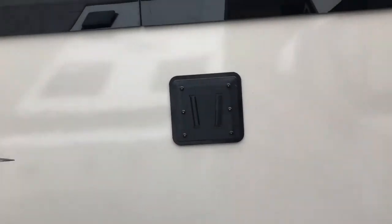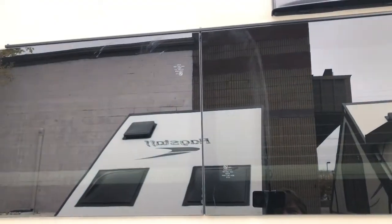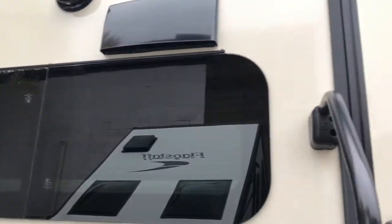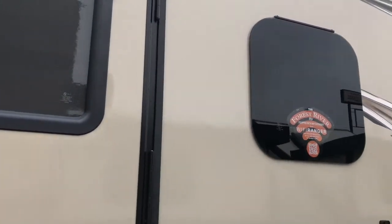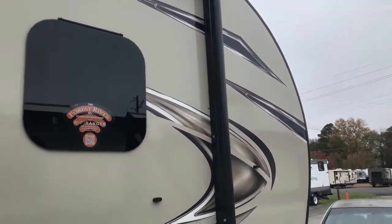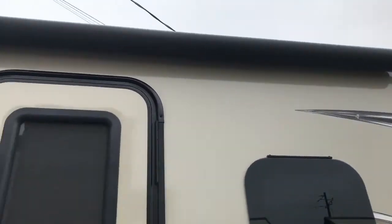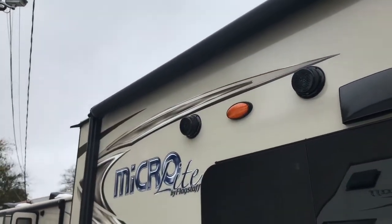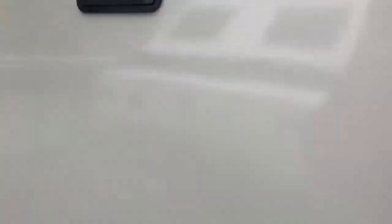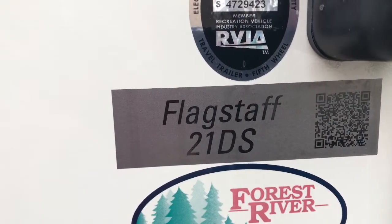I talked earlier about being able to put a TV outside — you can see right here is where you hook your TV up. I do like these windows; I like how they seal and I like that they're tinted. This RV has a very nice classy design, very clean on the outside the way it's laid out, and very aerodynamic by the front nose of it. I highly recommend going on the internet to their website and reading all the particulars about the specs. Here's the model — it's Flagstaff 21DS, which is the Micro Light series.